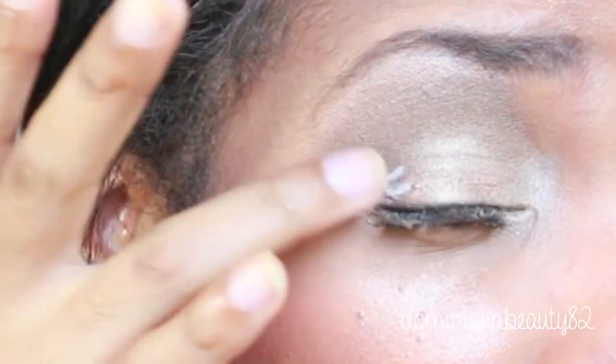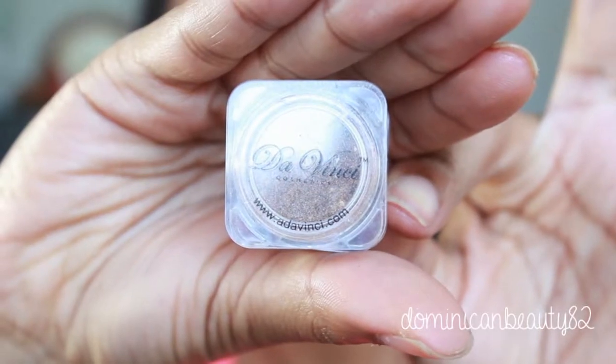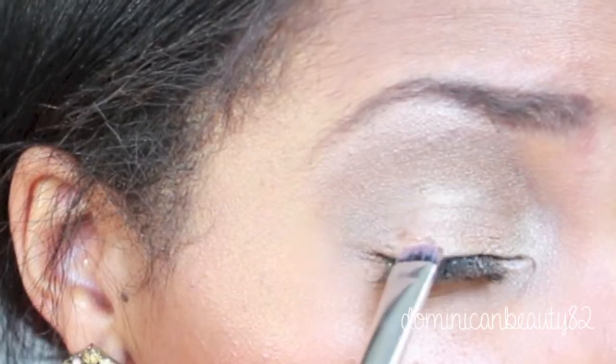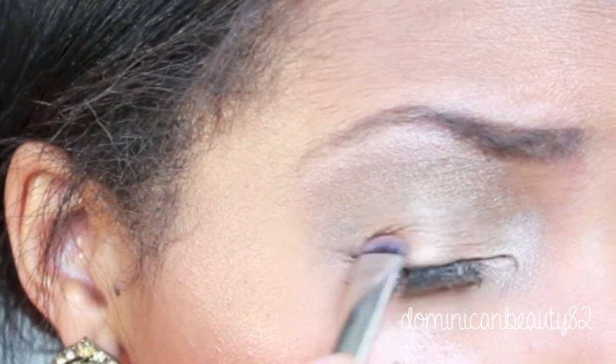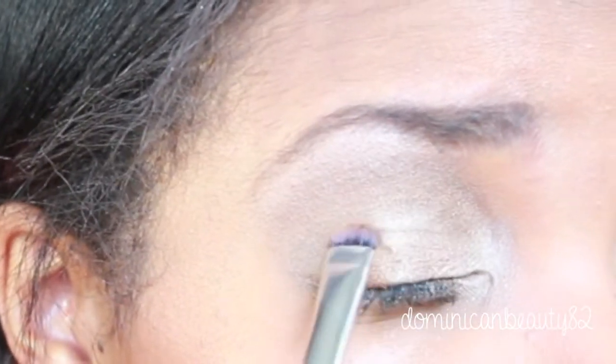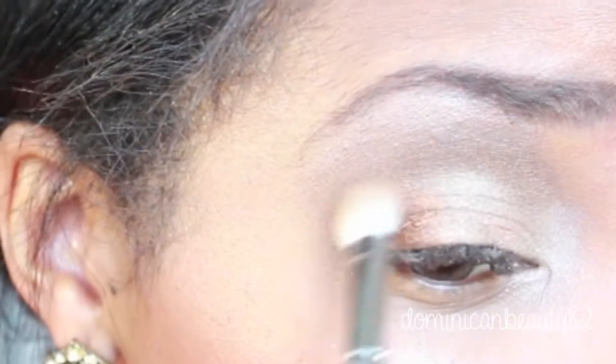To add a bit more color, I'm adding some pigment. Use a small brush and apply the color on the outer corner of your eyes using a patting motion. Brush off any fallout, then blend the edges with a fluffy brush.